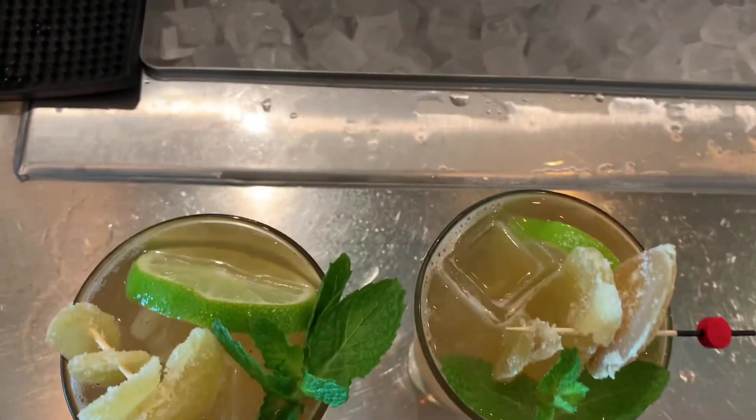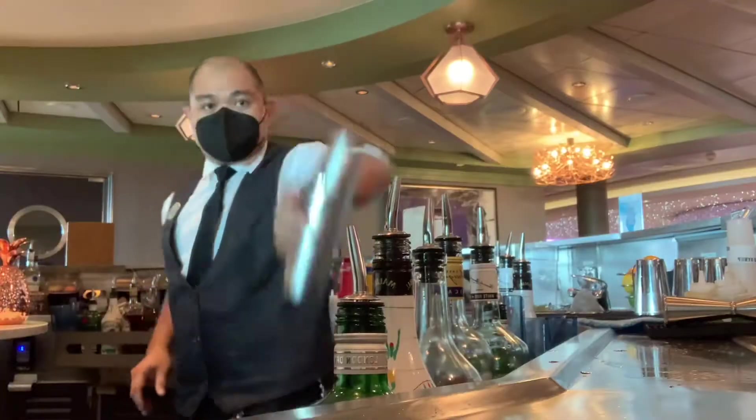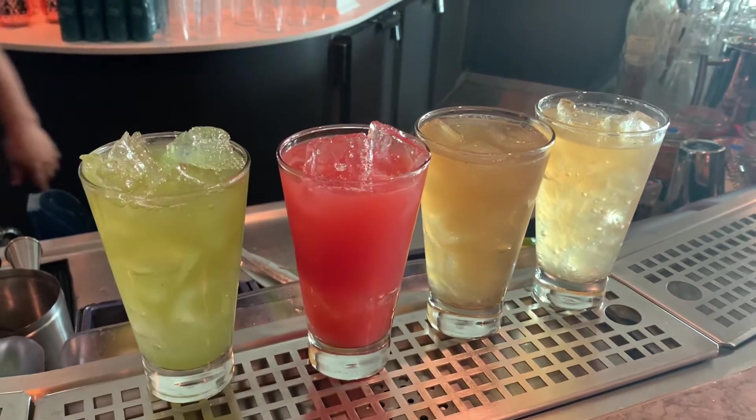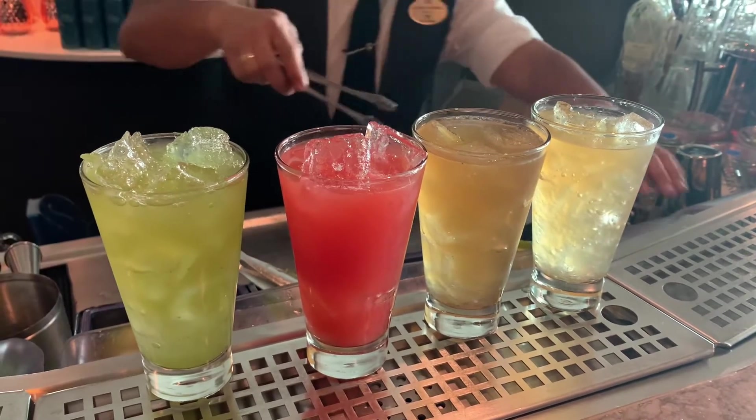What's up Cobars Cabarro! Today is dry run bar set up of the bars and stress test of making cocktails. This is very important to us, Cobars Cabarro.